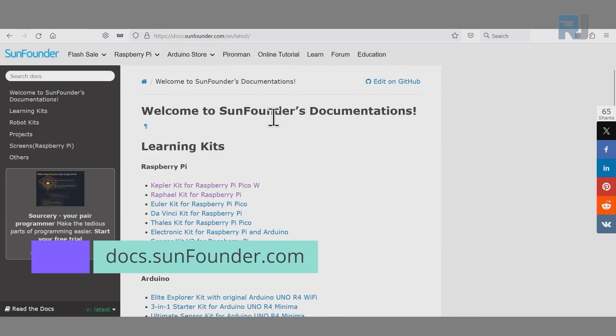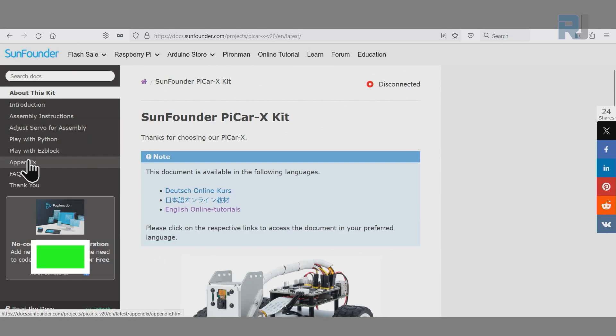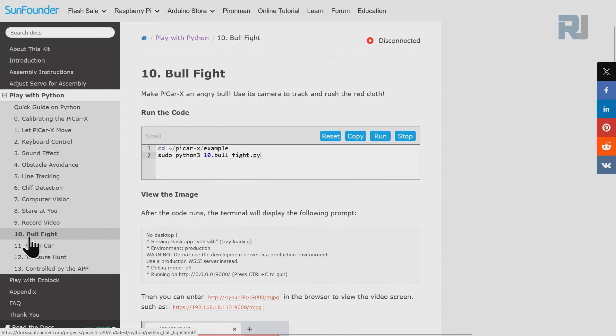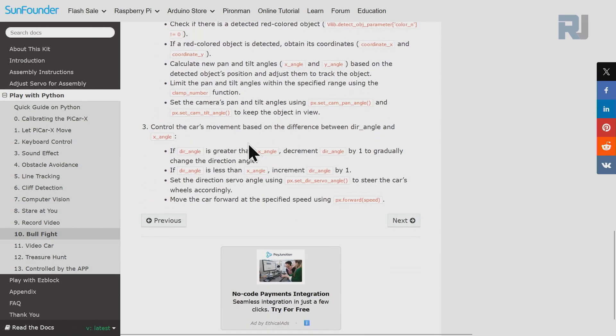When you come to docs.sunfounder.com you will see this page. Scroll down — under the robot kit you will find PiCarX car kit version 2 with battery. Click on that and on the left side you will see different options. Select 'Play with Python' and all our lessons are listed here. Click on number 10 bullfight and we are going to run code file 10_bull_fight.py, which is located inside the examples folder inside PiCarX. We can also view the image via our browser, but we are going to run the code. There is some explanation here but I'm going to explain it fully.